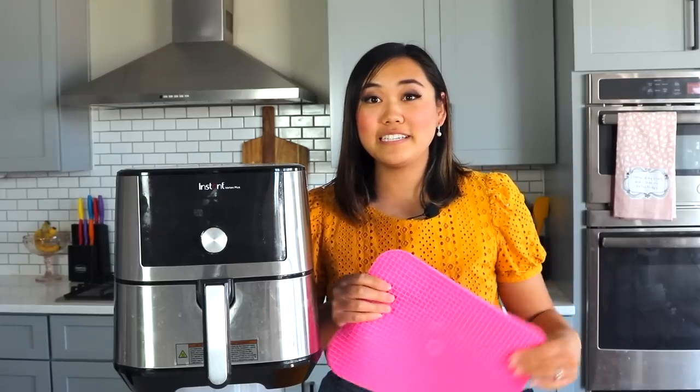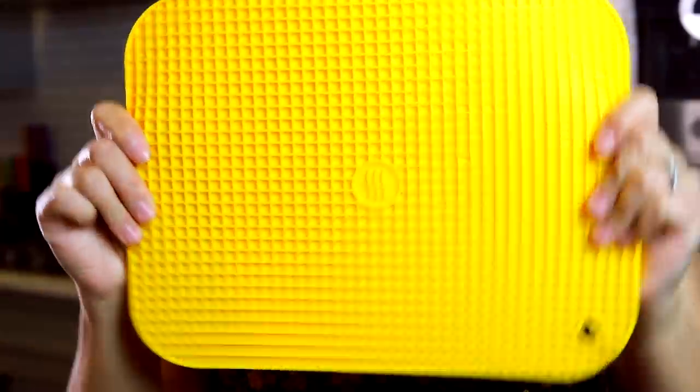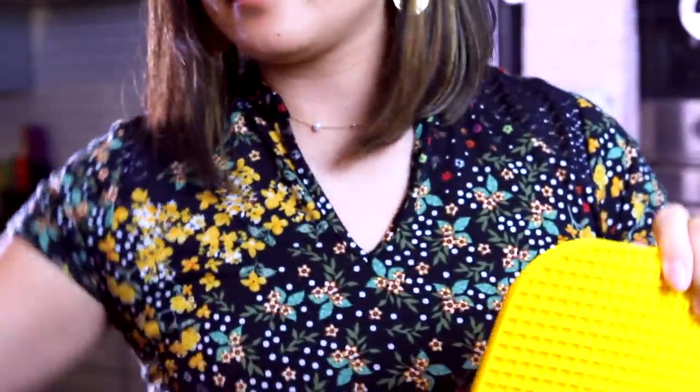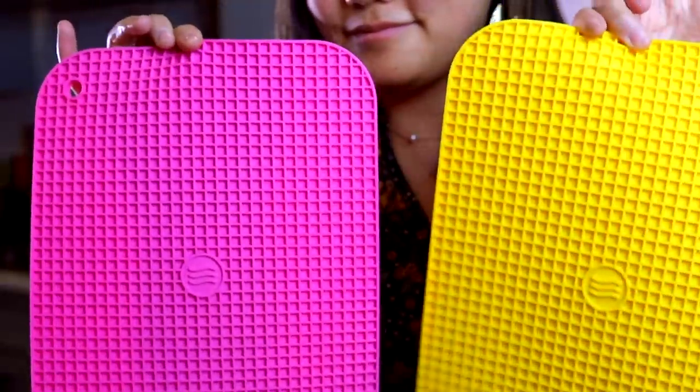You may have noticed these pink and yellow silicone trivets during my video — I use them every single day. Hundreds of you have purchased these since I mentioned them in my last instant pot accessories video. They're heat resistant up to 600 degrees, so I like putting them under my air fryer or using them when I take out a really hot basket so it doesn't burn my counter. It's a really amazing product — I'll stick the link to these below in the description.